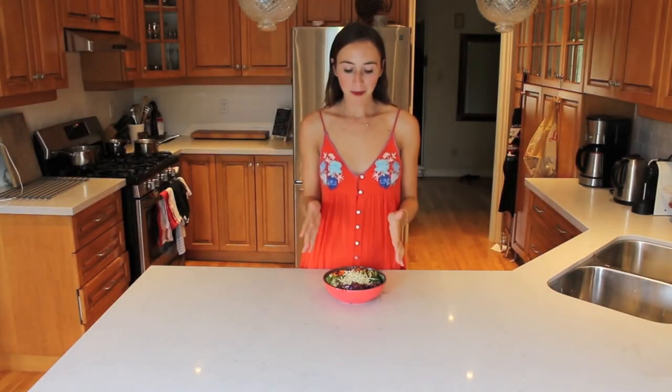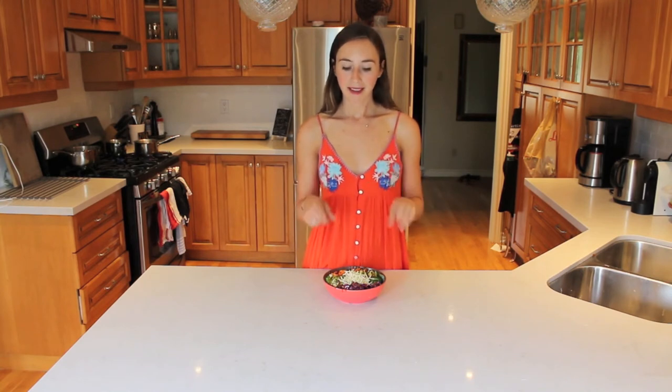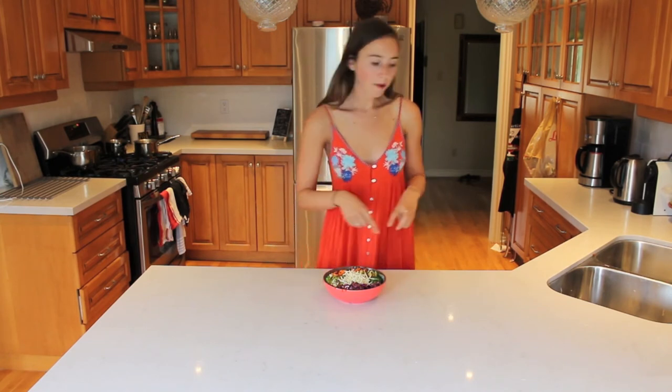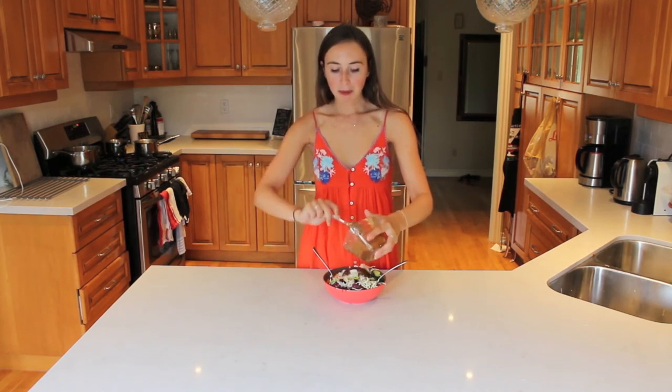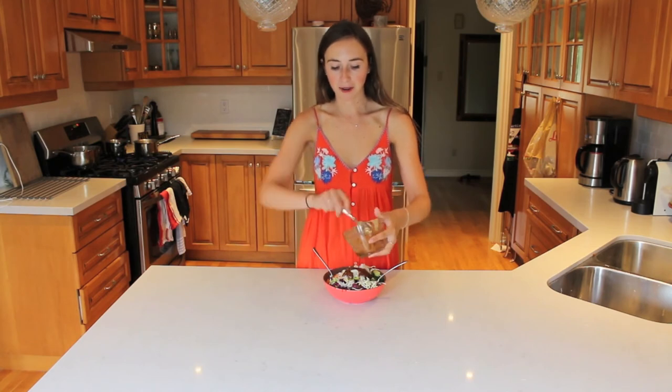So as you can see, it's a super simple, easy, healthy bowl that you can make. You could also add fried tofu to the top of this — I haven't tried that yet, but I think it probably tastes really, really good. As of right now, I just really love it with the vegetables, and I love the vermicelli noodles and the crispy wonton noodles on top. I'm going to dive into this right now, and put the entire sauce onto it because it really is good with the sauce to have it all coated.